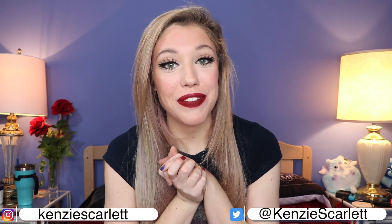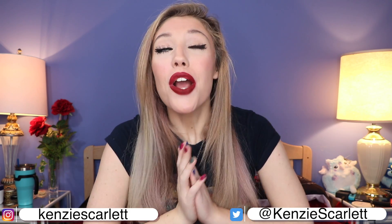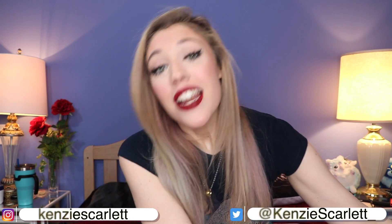Hello everyone! Welcome to today's video. My name is Kinsey. If you did not know that, now you know. And you guys, today we're going to be going through and unboxing December's Boxylux.